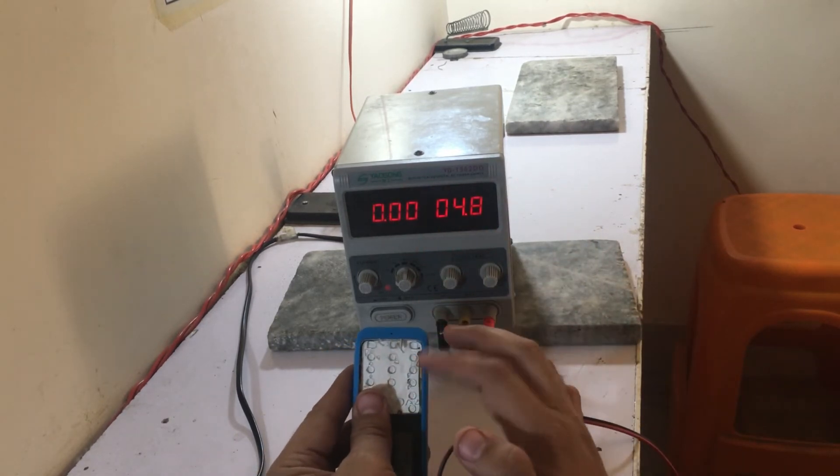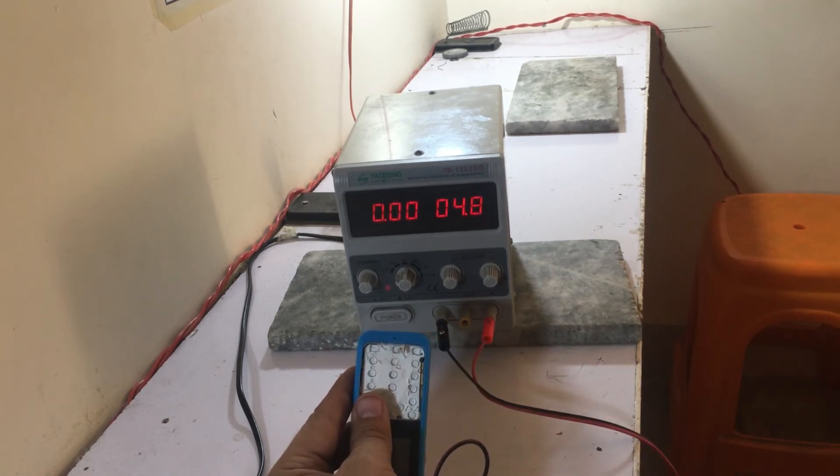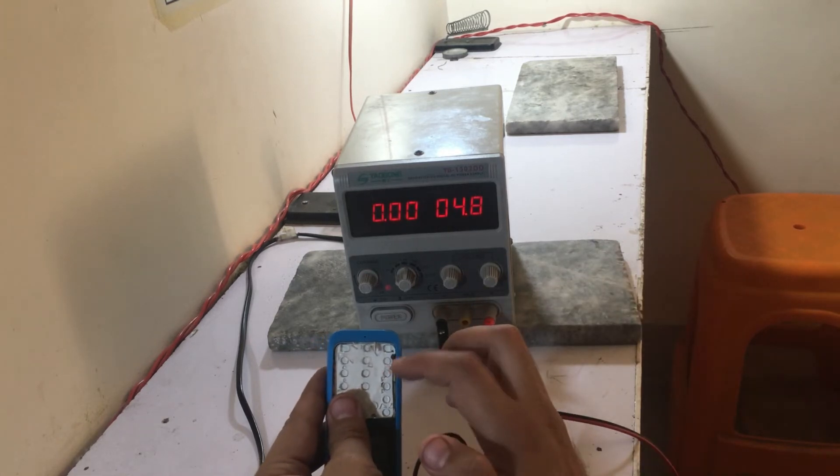Here is the keypad mobile. For a touch mobile, it is only the voltage. It is available at full charge. When you start this, it is only the key in charge.